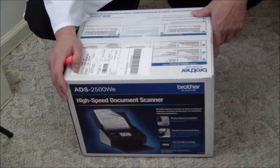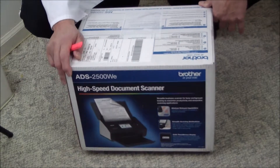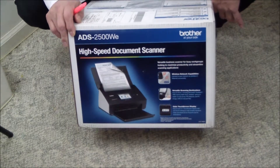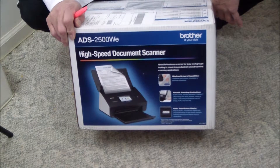Good afternoon ladies and gentlemen. Today we're going to be unboxing and installing the Brother ADS2500WE High Speed Document Scanner.